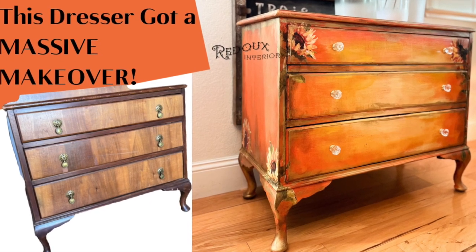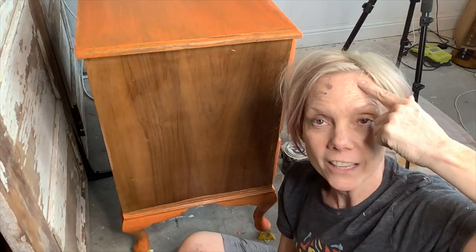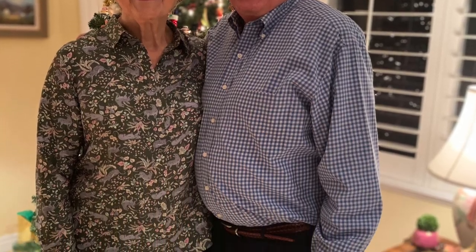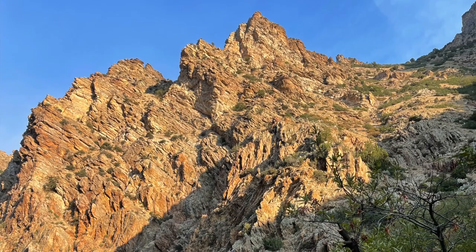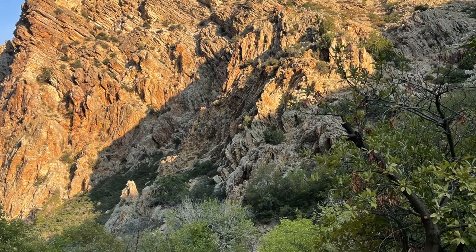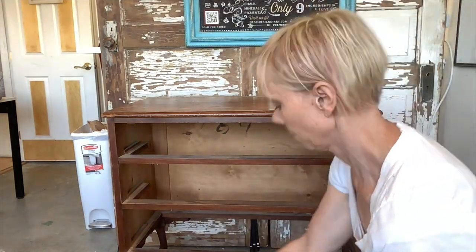This video is dedicated to my stepdad Todd who loved sunflowers and sunsets. Welcome to my garage — I have a lot to share with you on this next project. This video is dedicated to my stepdad Todd who sadly passed away unexpectedly last March. He loved sunsets, sunrises, and he really loved sunflowers. I loved seeing sunrises and sunsets in Rock Canyon with Todd in Provo, Utah. So this dresser is dedicated to Todd.